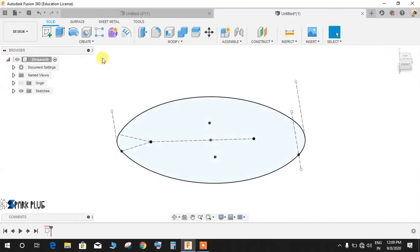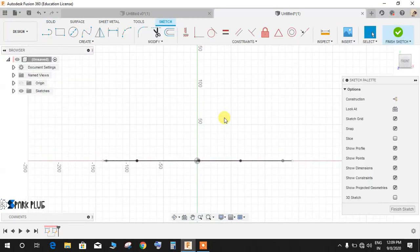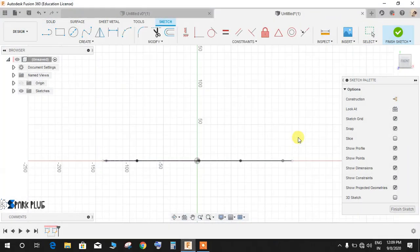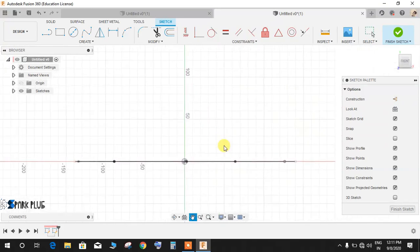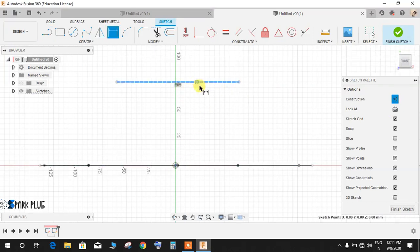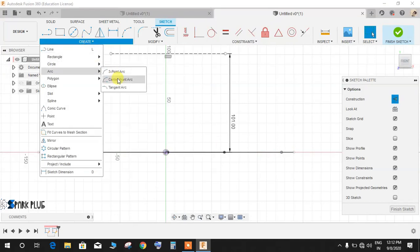Now I'll make another sketch on the front plane — don't forget to save your drawing. On the front plane, I'll create a curve to be used as a rail profile for the loft command. Press L for line, switch on construction mode, and draw a horizontal construction line. Press D for dimension and from the origin give this line a height of 101mm.